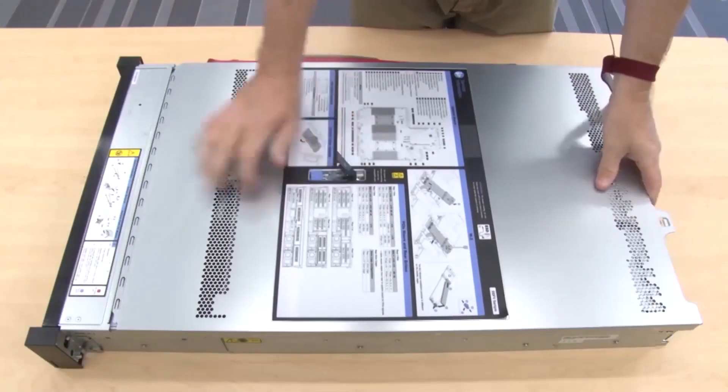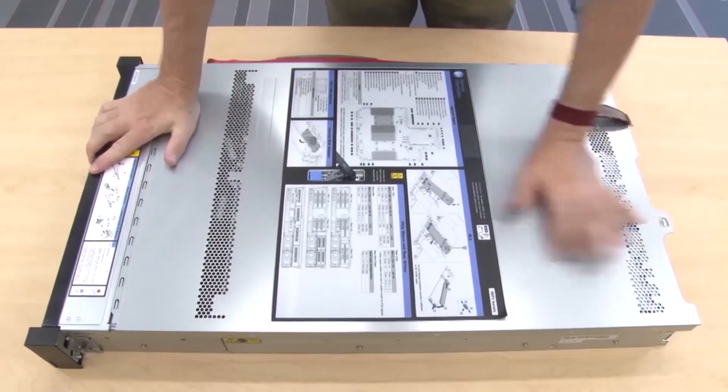Install the top cover. Press the latch next to the backplane.